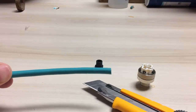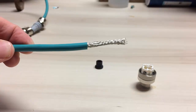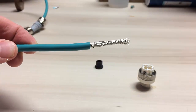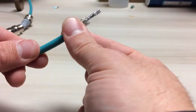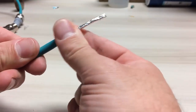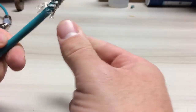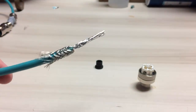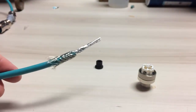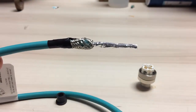The next step is to trim the sheath back 30 millimeters. Once you've trimmed the sheath back, pull the shielding back over top of the sheath and tape it down with some electrical tape, like so.